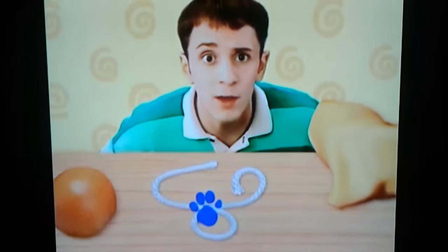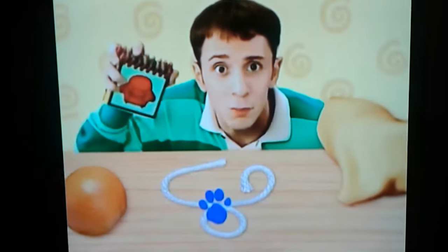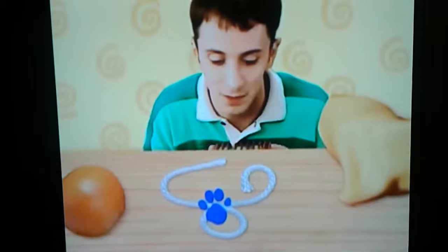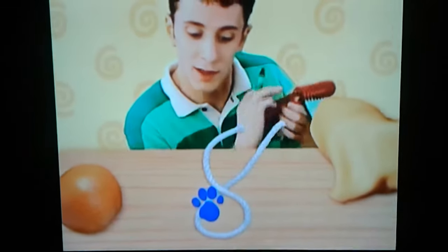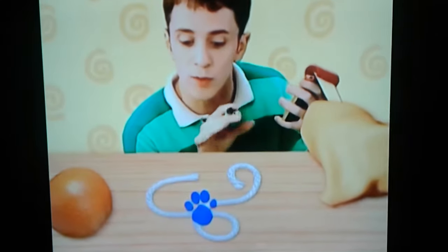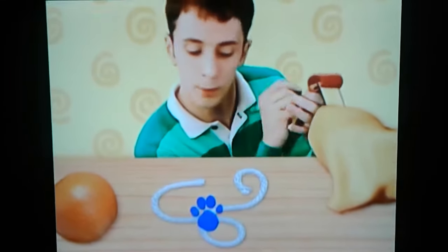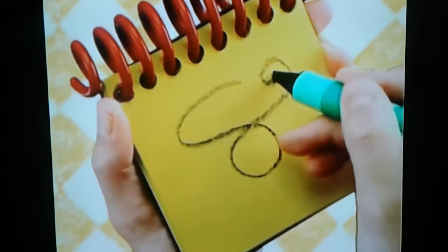Hey, we need to write this down in our handy-dandy notebook. So, Mr. String, could you kind of turn — like, yes, like that. And now could you kind of get all squiggly? That's very good. We have a long, graceful, squiggly line.